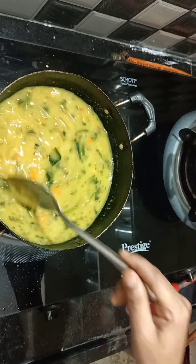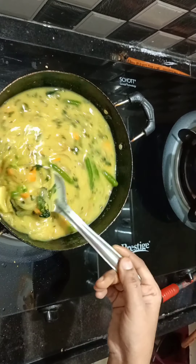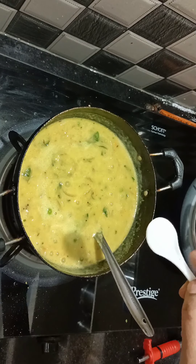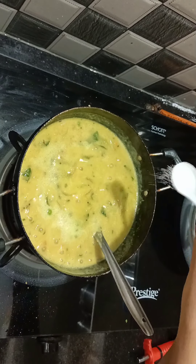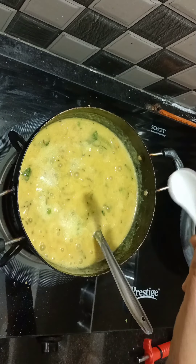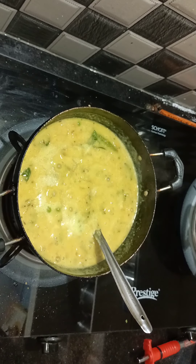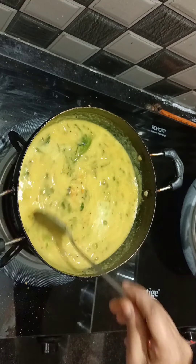We are making it the same way. I will use salt to increase the flavor, and I will also use a little more seasoning.